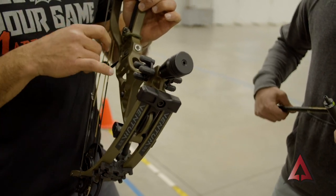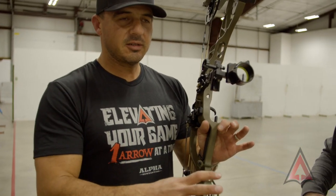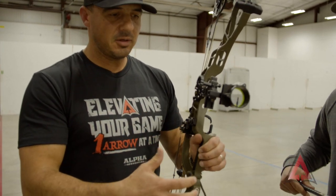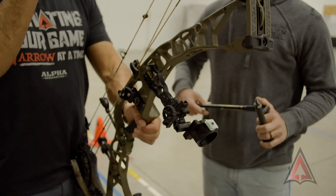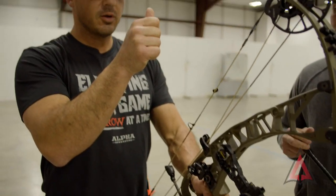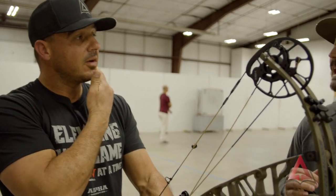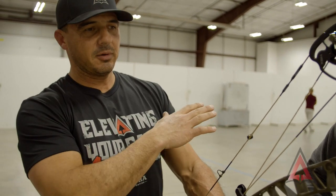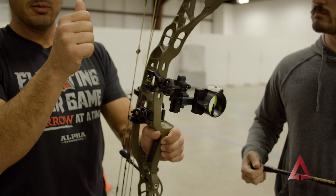If you have any understanding on stabilizer setup, this can be a topic that people overcomplicate. But to simplify it in a hunting bow, what I'm looking for is for pin movement to get slower or pin movement to get tighter, or at least create a pattern. On a more complicated topic we've talked about this more on the target side, but for a bow hunting setup we're looking for slow and tight pin movement.